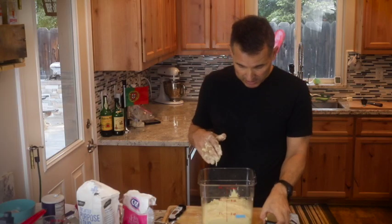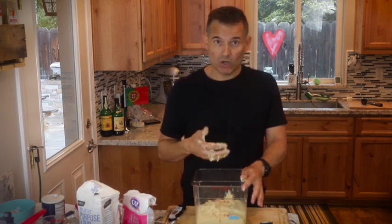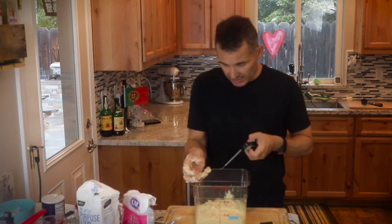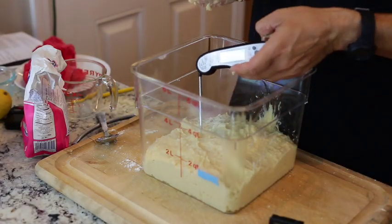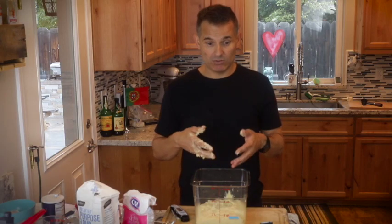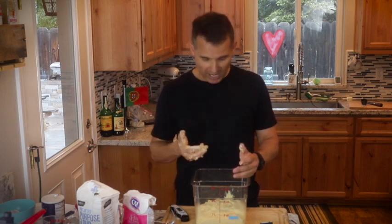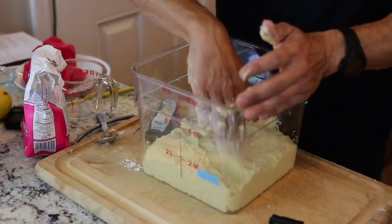My house is at 75 degrees. A lot of times I will use my oven as a proofing box — just turn on the oven for about 30 seconds, turn it off, put my container in there, and it rises much faster. My dough temperature is 76 degrees Fahrenheit. Ideally a nice quick rise would be at about 84 degrees. I always think it's a good idea to give yourself at least two extra hours. If you think it's going to take six hours, give yourself eight. You can also put it in the refrigerator to slow it down.